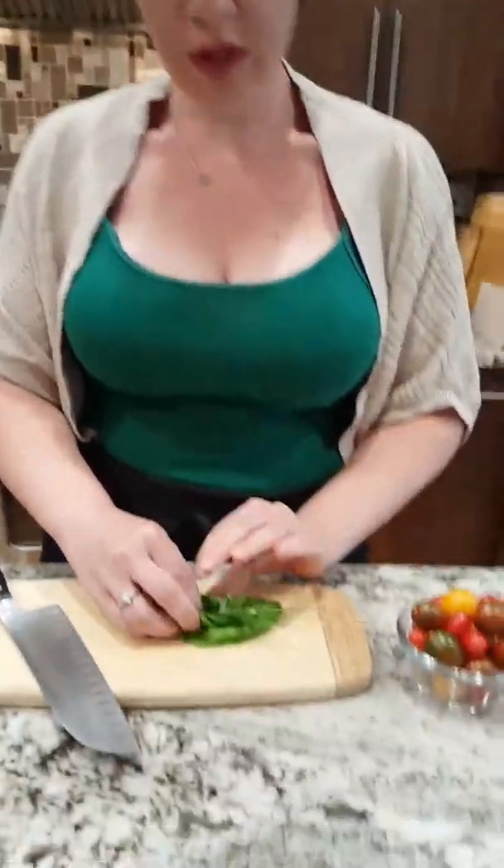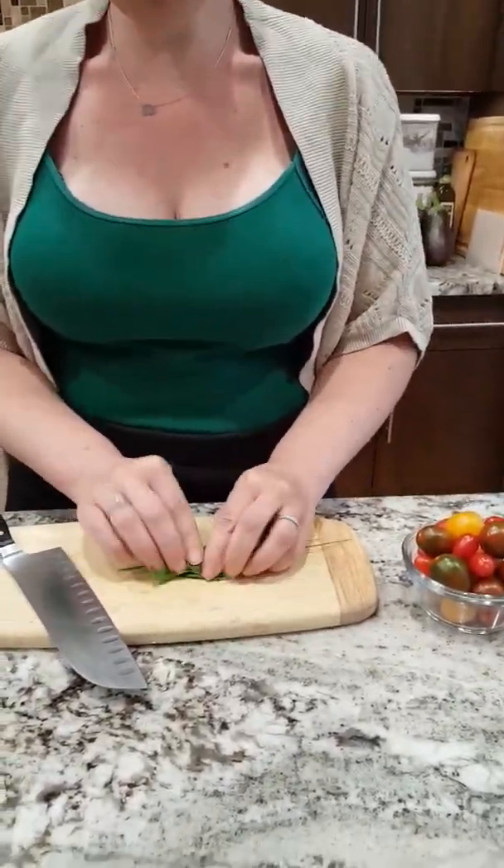Welcome to the Buttery Babes. Today we're going to make our favorite late summer dinner: fresh corn polenta with tomato salad and loco burrata. We're going to start by getting some herbs from our garden. Today we have oregano, chives, and basil that we picked this morning.